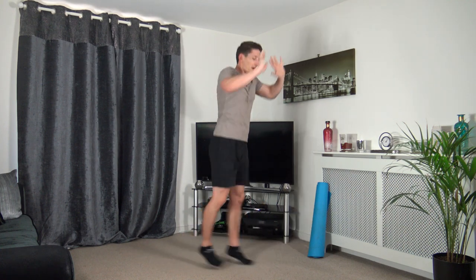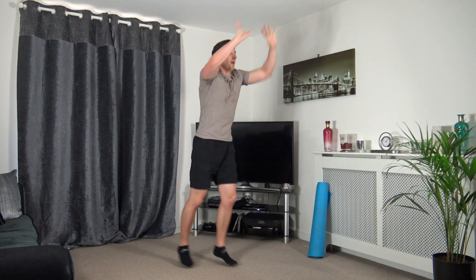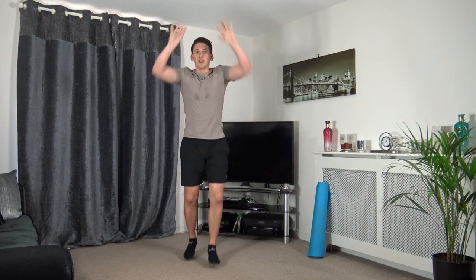Next one is the step jack for low impact, or on high impact get the heart rate up with a jump. Three, two, one, let's go — just like that. Pushing those arms up, keeping that nice strong core, head facing forwards. Ten seconds to go — keep working at your own pace, five to go — three, two, one — perfect.